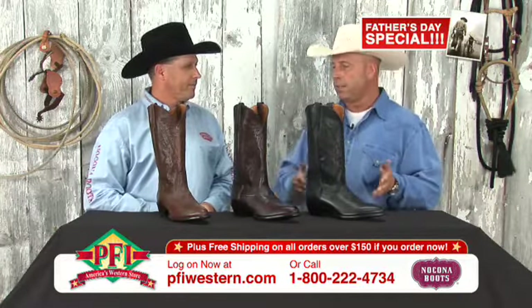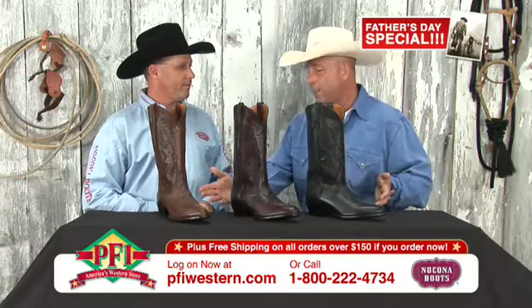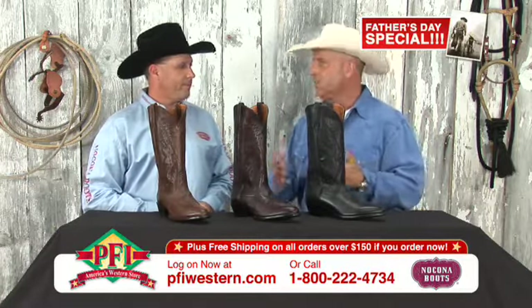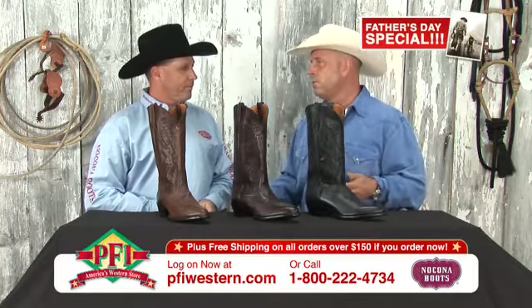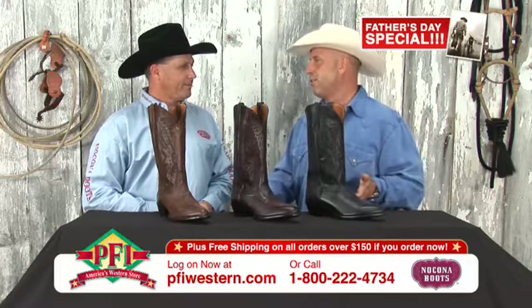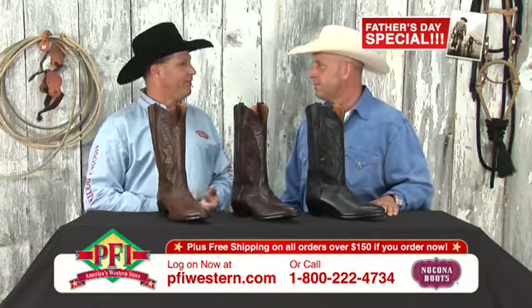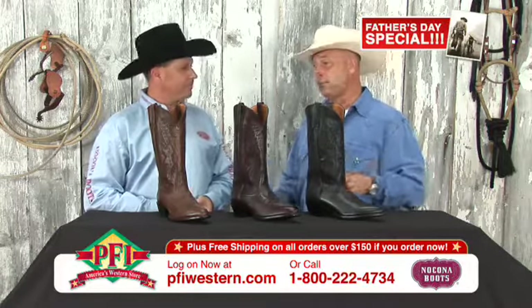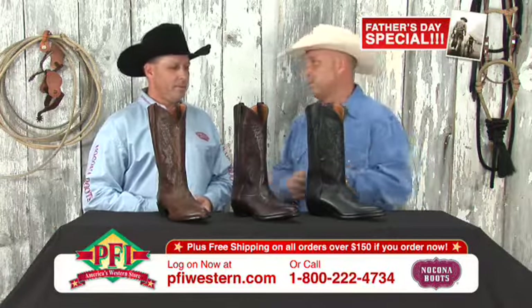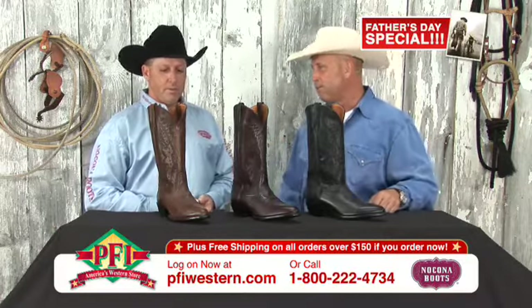Whether it be a D or double E, we carry these boots in mediums and wides, and it fits so many feet. Guys that have never worn cowboy boots and aren't used to them — usually one of the first ones I put them in is a Nakona boot, because they're just so easy to fit. We can fit generally most any foot. All your domestic product has all the different widths, triple A's to triple E's. But let's talk about these boots right here in front of us.